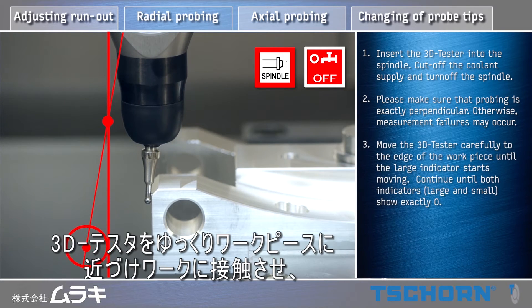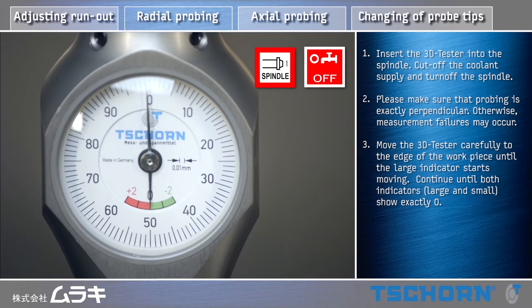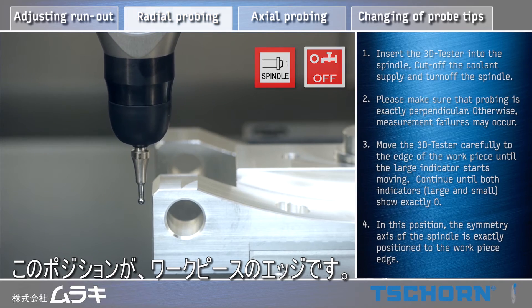Move the 3D tester carefully to the edge of the workpiece until the large indicator starts moving. Continue until both indicators show exactly zero. In this position, the symmetry axis of the spindle is exactly positioned to the workpiece edge.